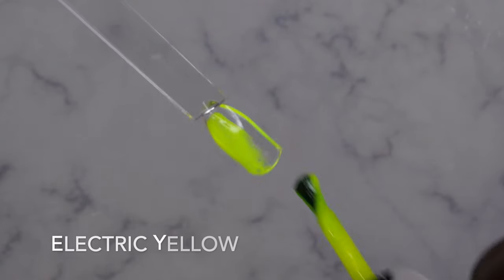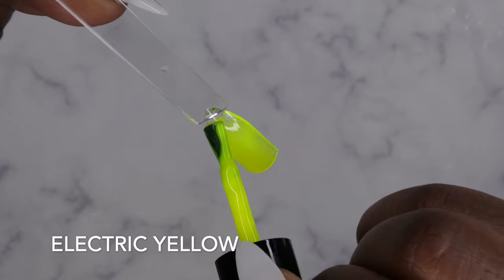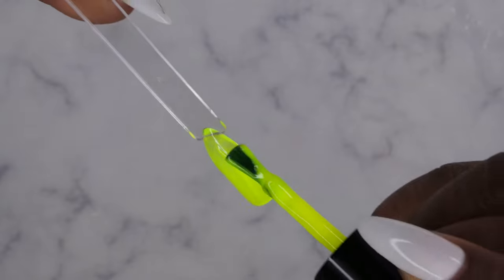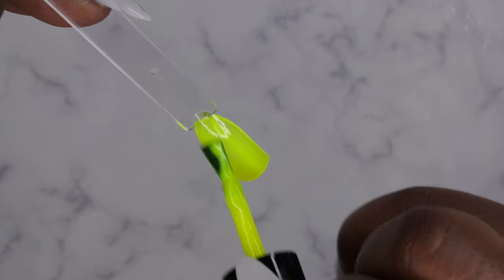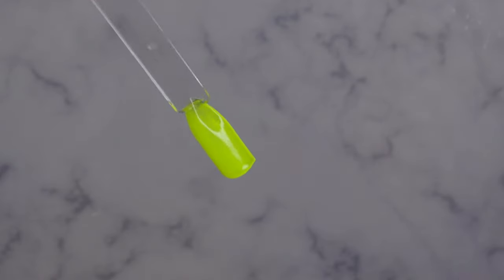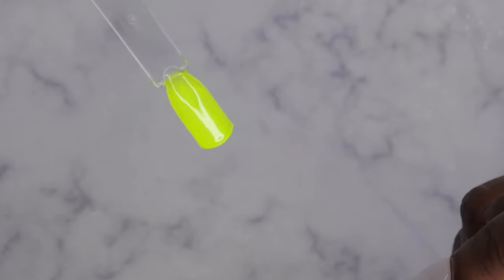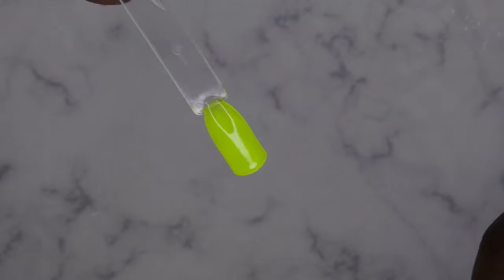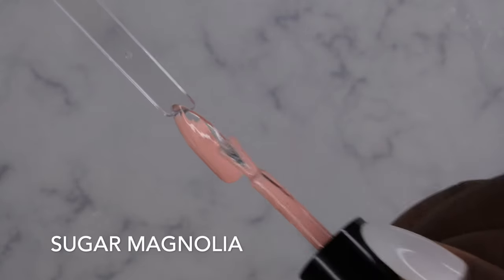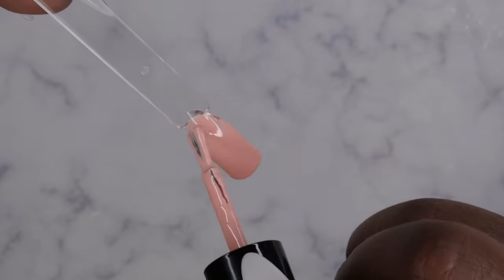Electric Yellow — oh my gosh, just as bright and vibrant as the orange! This is a really beautiful neon yellow. It's interesting — neon yellows almost look like a neon green, but this is really gorgeous. One coat coverage is possible, but if you want to build up the opacity, definitely do two coats. That's Sugar Magnolia — yeah, that's a really nice nude, very pretty, a really good nail bed color.